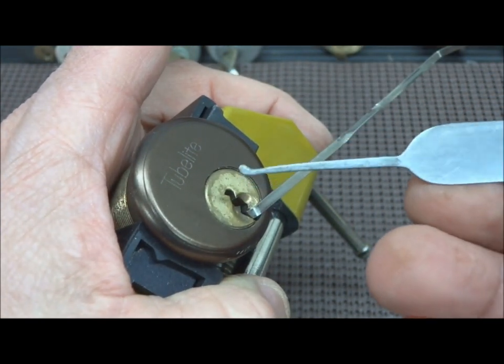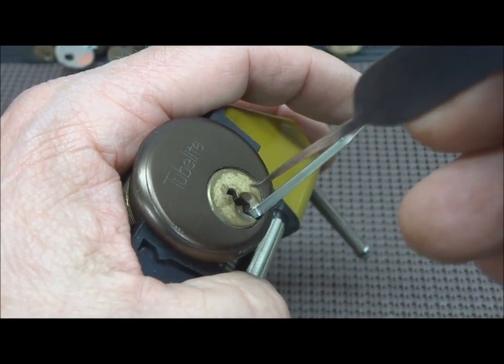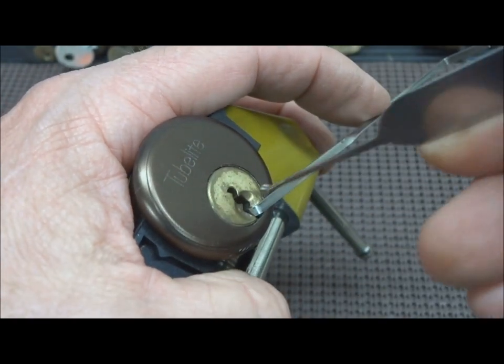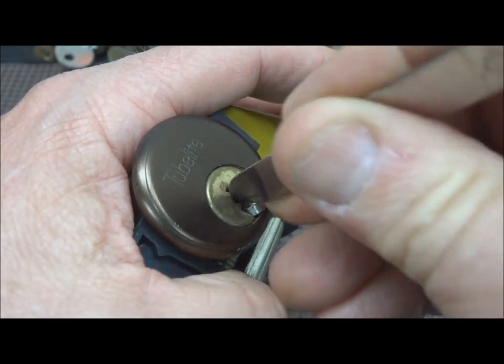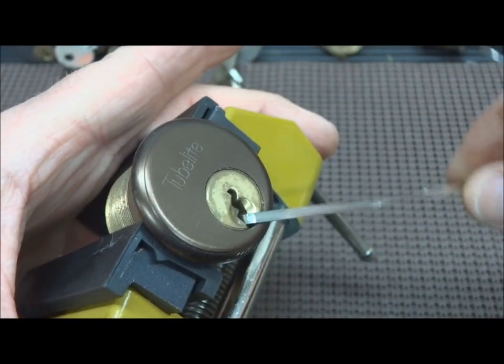I'm not going to gut it. There are only standard pins in there — obviously I got no false sets. Since we know they're standard pins, there's always a chance that we could zip it open, and there we go.